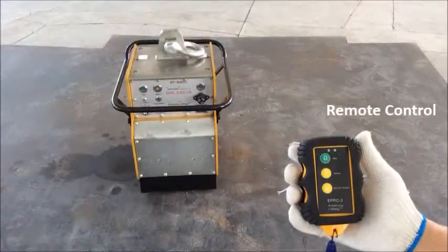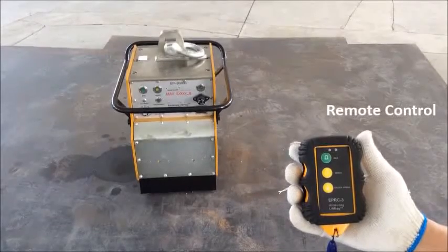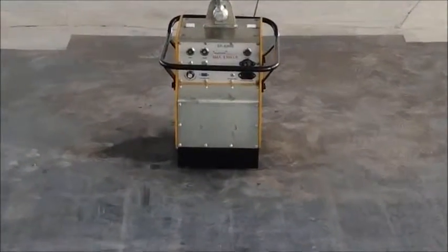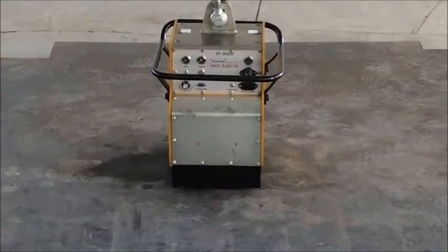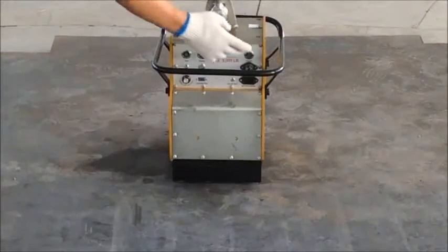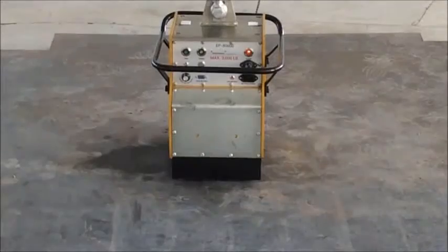Step 6: For convenient usage, we also offer a remote control for users to easily manage the hoisting task away from the load. The procedure using the wireless remote control is exactly the same as controlling the unit on its control panel, and all safety practices must be followed to avoid any damage to your employee and equipment.